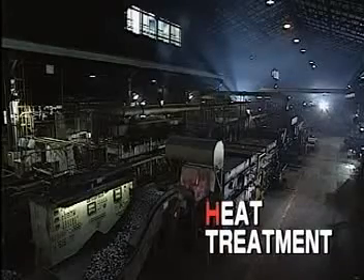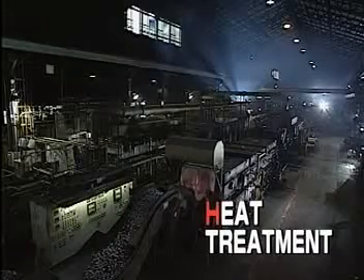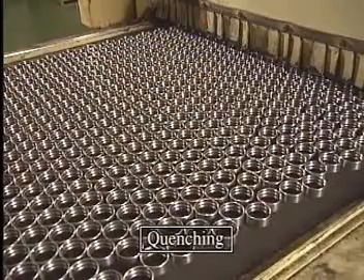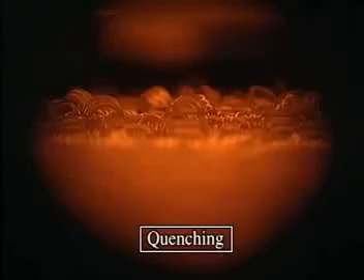Now we've come to the third process, heat treatment. Because the inner and outer rings function under tremendous pressure, and because they are repeatedly applied through rolling motions, they must be extremely rigid and resistant to wear.